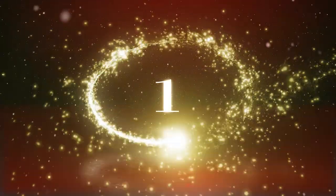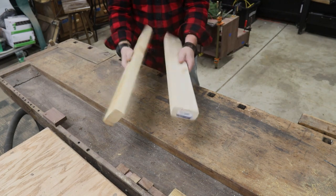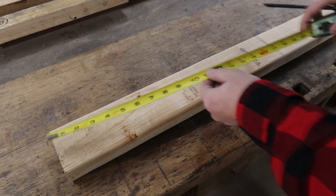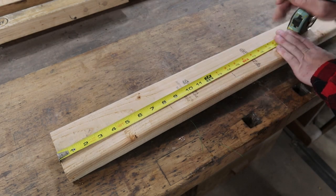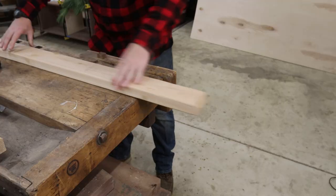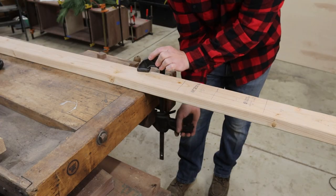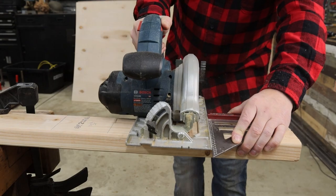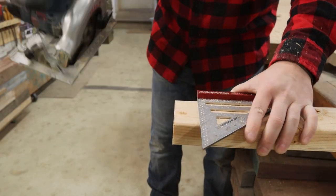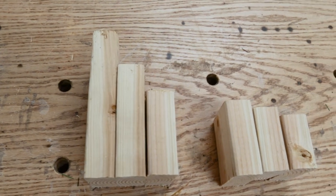Number one. The first project is probably my favorite — we're going to be making a couple of snowmen out of some 2x4s. I made marks at 8, 14, and 18 inches, which is going to give me three different sizes for the snowman body. You can play around with it; they don't have to be the same exact dimensions. I'm making another snowman that's much smaller, so it's totally up to you.